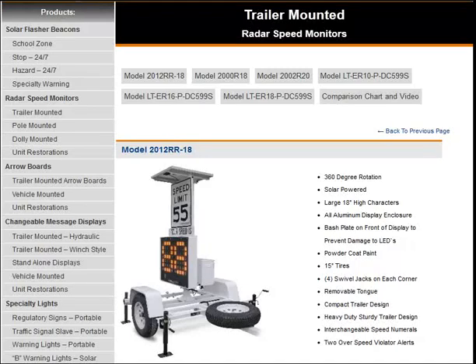In this video, we're going to discuss trailer mounted radar speed monitors, why they are used, and how to choose which system is right for you. Trailer mount radars are portable and are mainly used by police departments and construction zones. The objective of trailer mount radars is to help calm traffic and slow down speed violators. Radars remind drivers of the speed limit and to check their own speed.